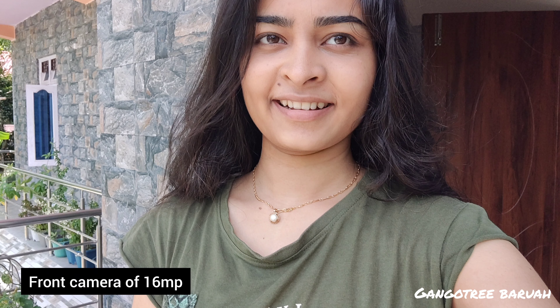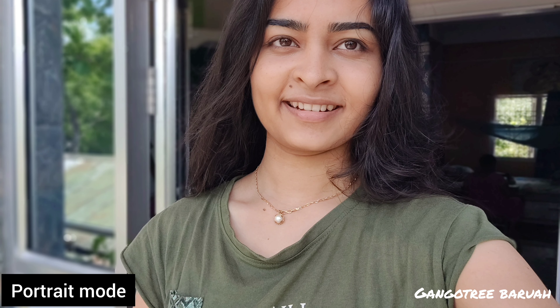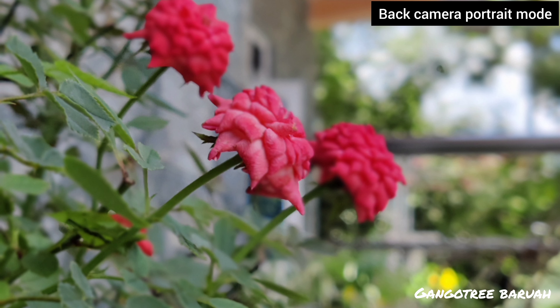This is the normal front camera shot, this one is taken in portrait mode, and this one is from the back camera in portrait mode.